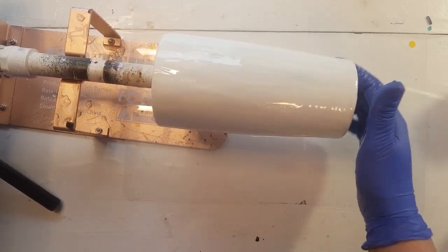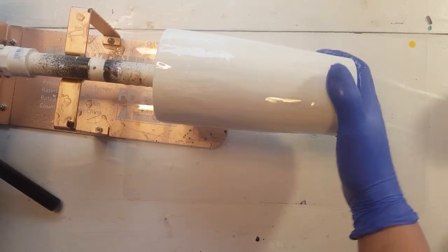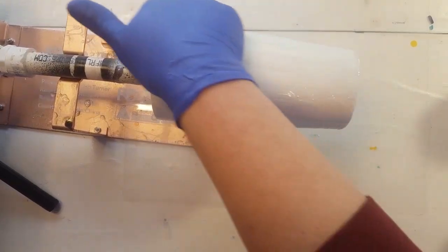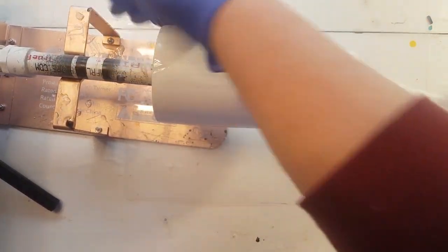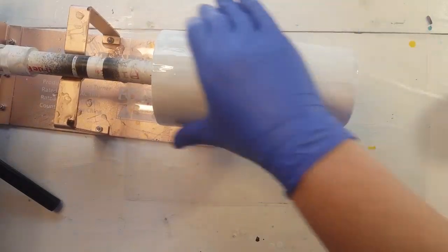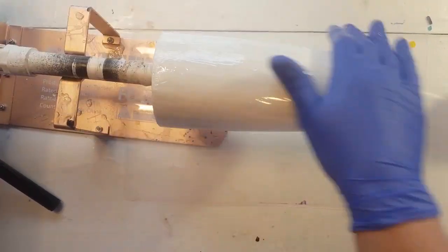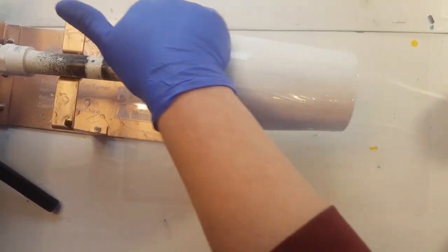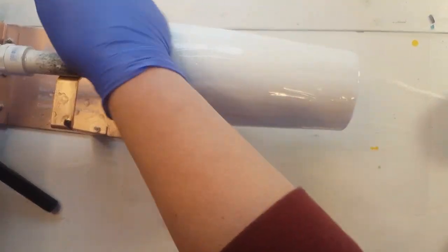Make sure my base and my bottom rim is covered. You don't want a lot of resin on this layer because you don't want your glitters to travel — you want them to pretty much stay put. This layer is just an adhesive layer.